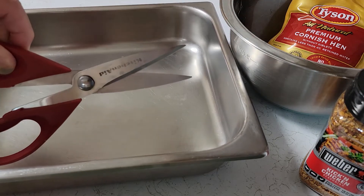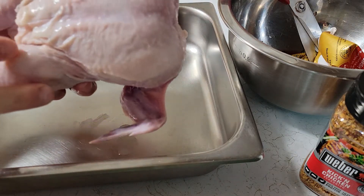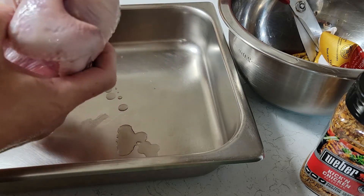All you need is just a kitchen shear. Make one cut and that's it. After this has been cleaned, this is your Cornish Hen, and you're just going to make one cut.